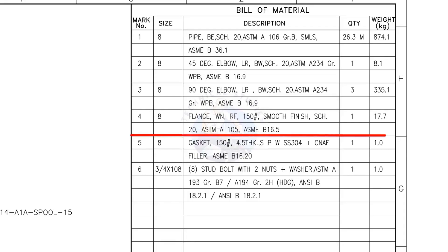Mark number 4: 8-inch weld neck flange, raised face, 150 pound, smooth finish, schedule 20. Quantity: 1. Mark number 5: 8-inch gasket, 150 pound, 4.5 millimeters thick, spiral wound, compressed non-asbestos filled metallic gasket. Quantity: 1.